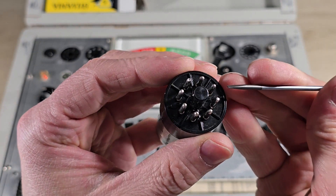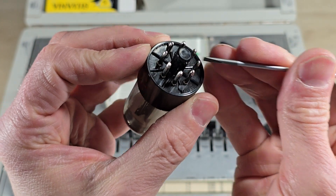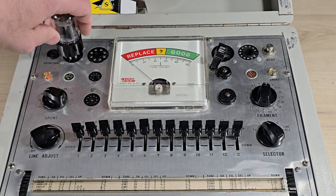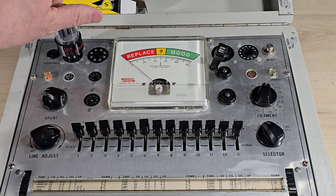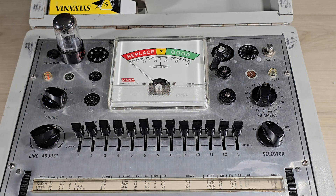This tube has an octal base. There is the indexing pin. We insert it into the octal socket and spin until we feel that indexing pin drop in, then push the tube into position.